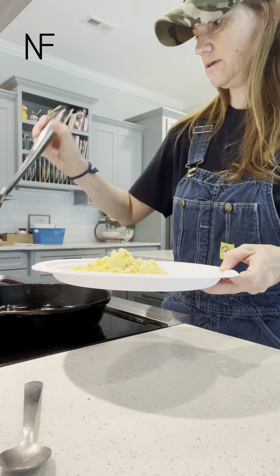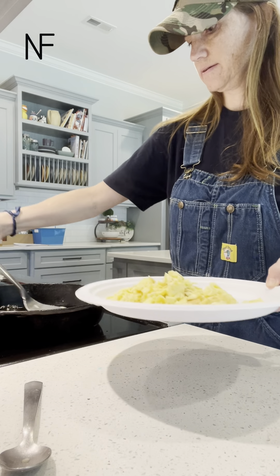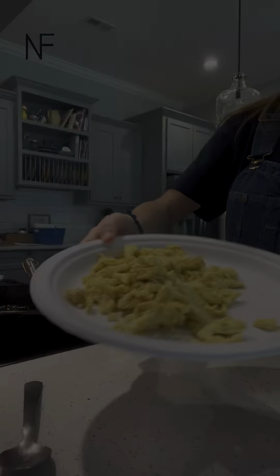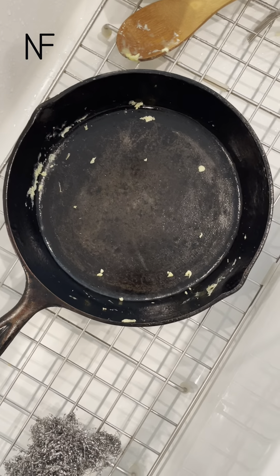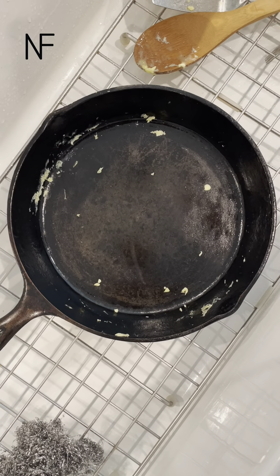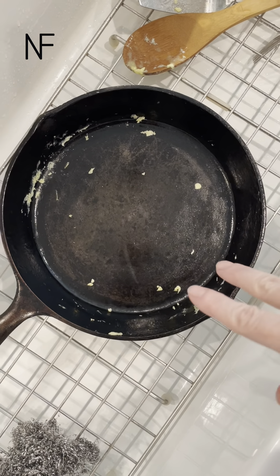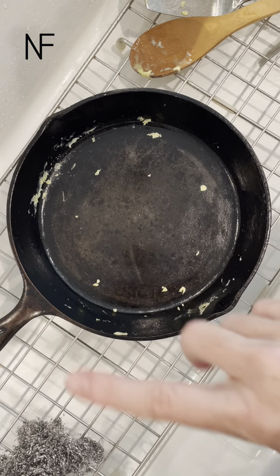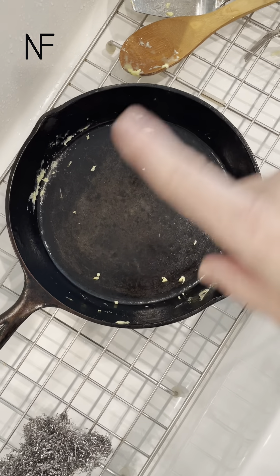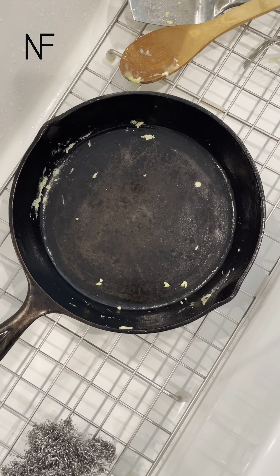Super simple. The pan is still hot, but you can see nothing is stuck — there's just some remnants of eggs. All I'm gonna do is add water, wipe it out with a rag really good, and make sure there's no food left in it. Then after it cools a little bit, I'm gonna rub that oil on it again for storage.